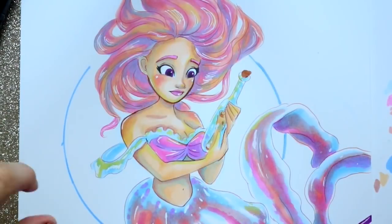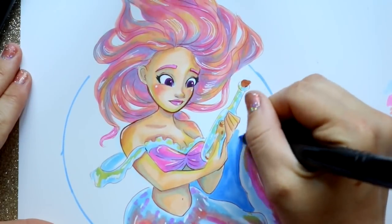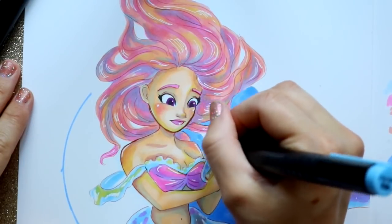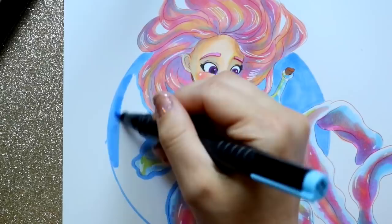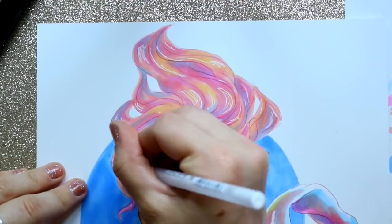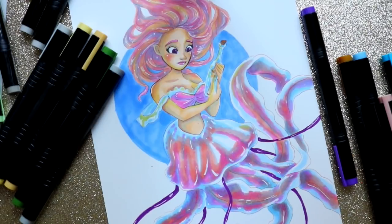I'll leave a link in the description and comments to buy these markers. I've also reviewed the Ohuhu markers, so go check that out. If you want something closer to the Copic spectrum, I did a review on Prismacolor markers too. Alcohol-based markers are a lot of fun — step out of your comfort zone and try this medium. I hope you enjoyed this review of Master Markers. Go check them out, participate in the rest of Mermaid May, draw a mermaid — it's fun! Have a most wonderful day, bye!